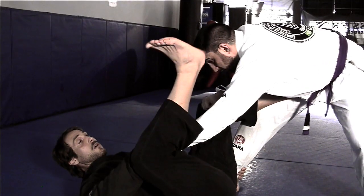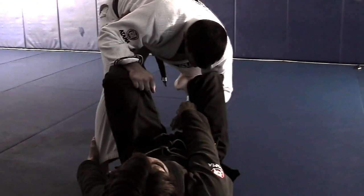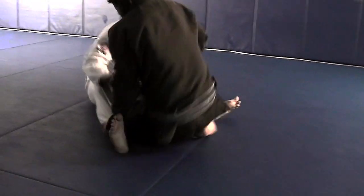I'm going to hook my leg around his arm and shoot back to grab the back of his hamstrings. I'm going to put pressure on my opponent this way and roll up.